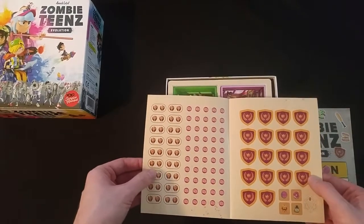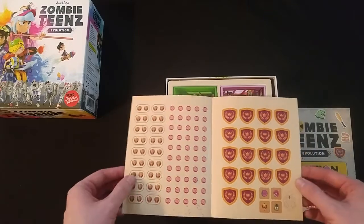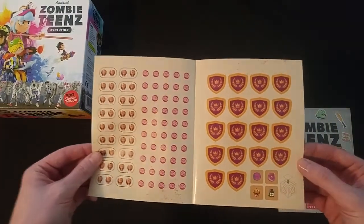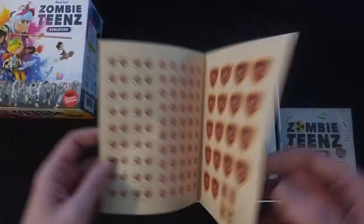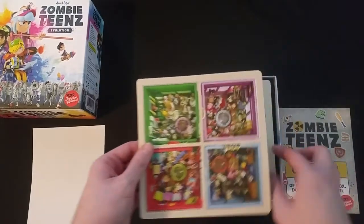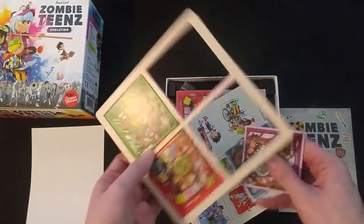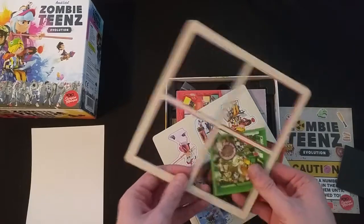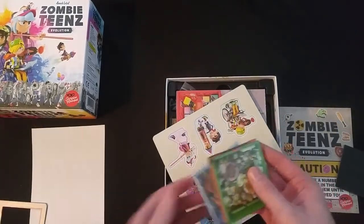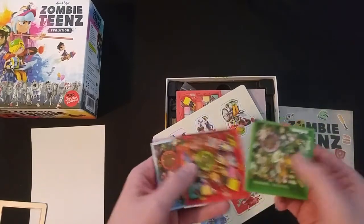Quite a few stickers — looks like trophies, some brains, shields. A couple of quick punch boards. Nice and easy punch, not super thick, but they do punch well without tearing. Looks like it's only printed on one side. Got some of the characters.